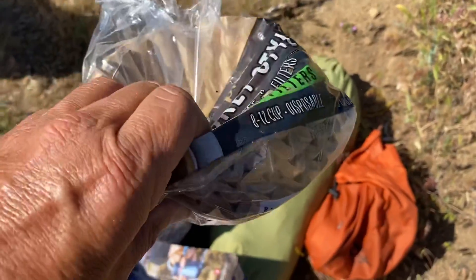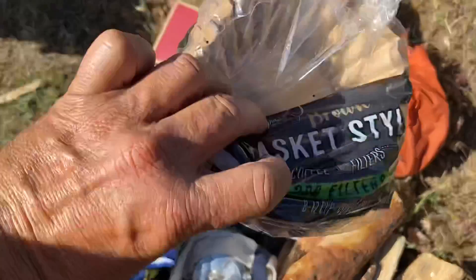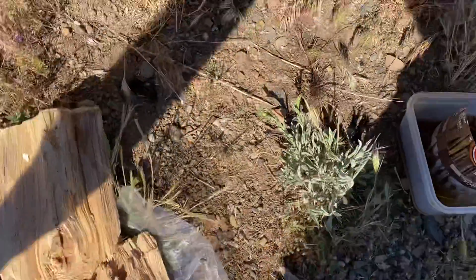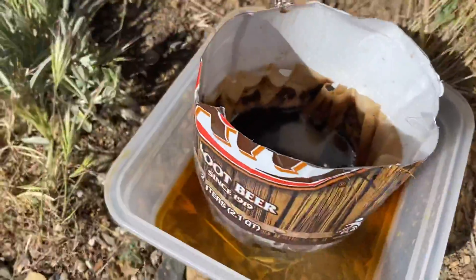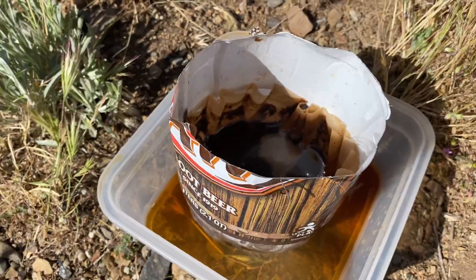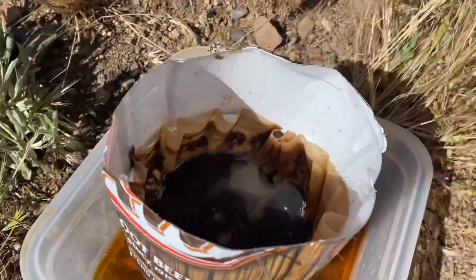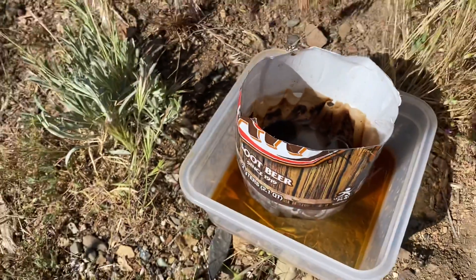These are actually basket ones, not cone ones. And then just take water, pour it in bit by bit, and you got some good coffee.